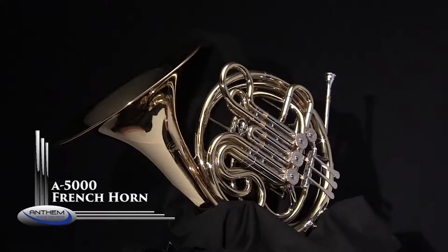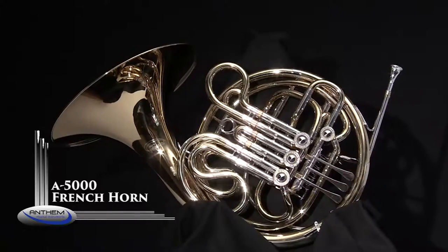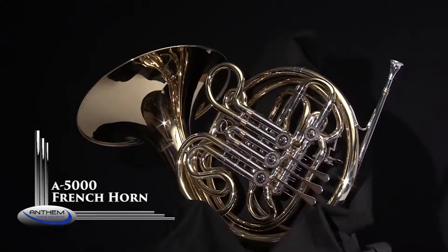Hello, and thanks for joining me. In this video clip, we will be explaining the features and benefits of the Anthem A5000 double French horn.